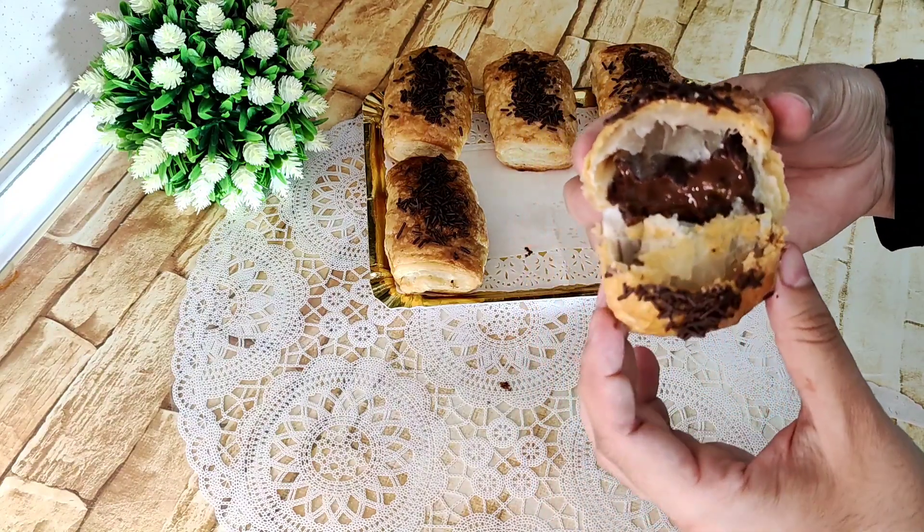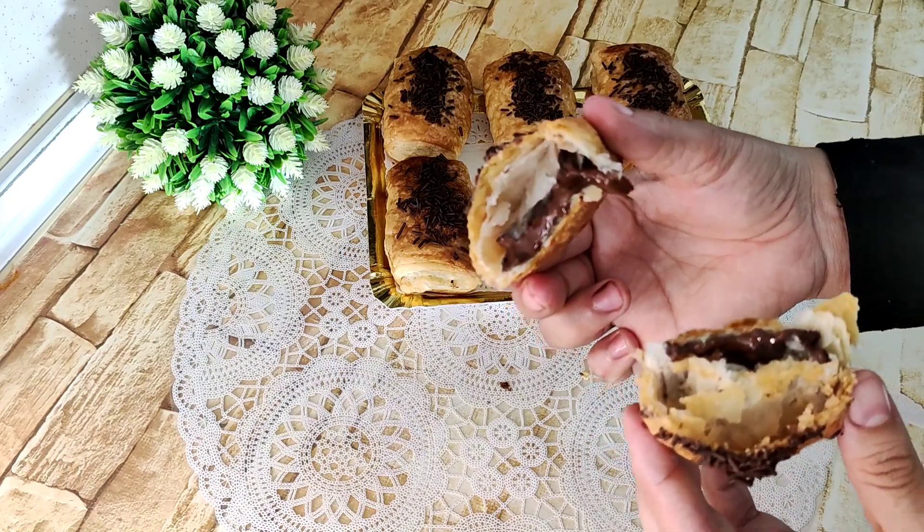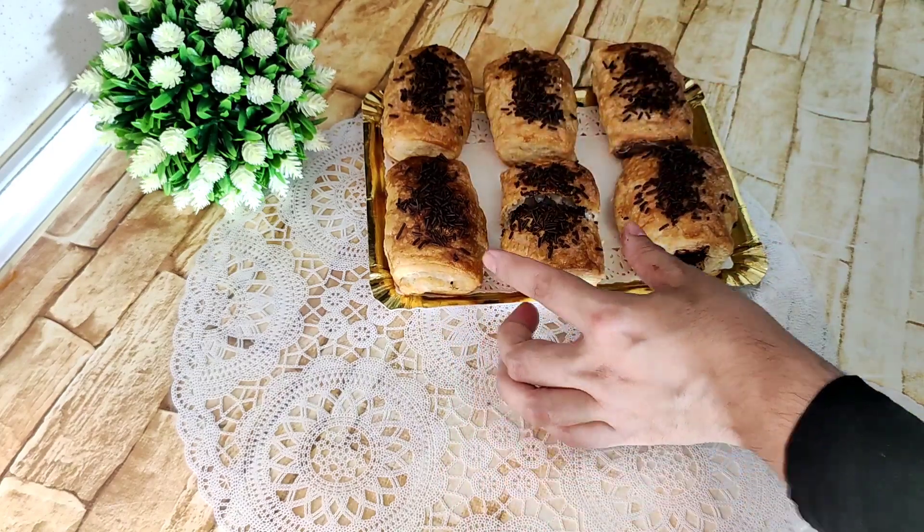Espero que os haya gustado mi vídeo. Si os ha gustado, ya sabéis, dejadme vuestro like. Suscribiros a mi canal si todavía no lo habéis hecho. ¡Hasta otra!